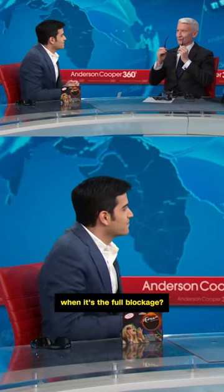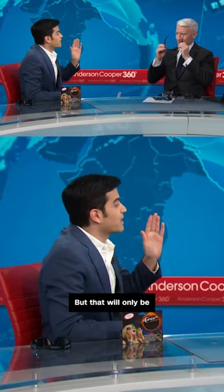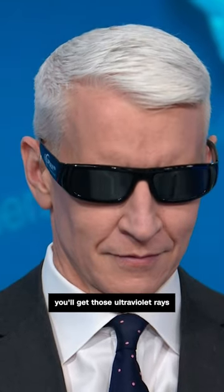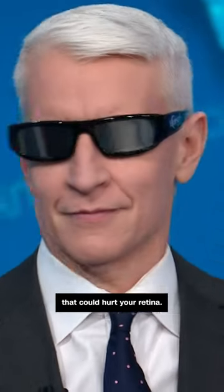Do not do that. Can you take them off when it's the full blockage? Yes, you can, but that will only be for a short period of time. You've got to be very careful, because otherwise you'll get those ultraviolet rays that could hurt your retina.